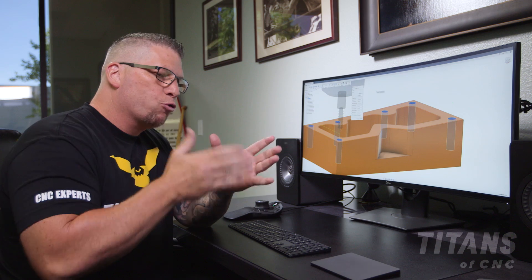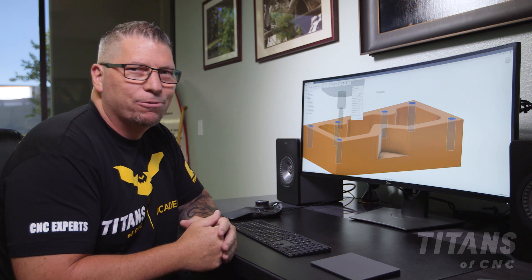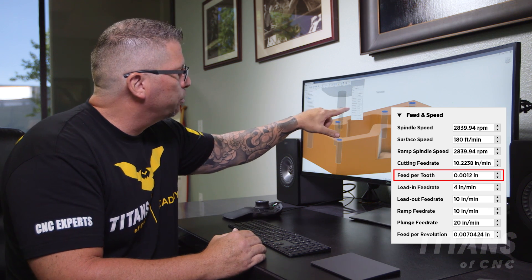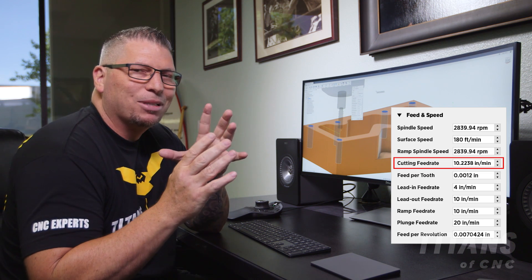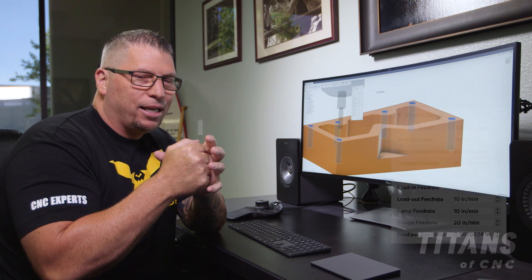One of the cool things about the thread mill is you'd think you'd inch around at like 0.5 feet per minute — very delicate and small — but we're actually going to get after it. Our surface footage is at 180, which is a good surface foot. Our feed per tooth is 0.0012. This is a three-flute tool, and that puts us at a cutting feed rate of 10 inches per minute. Ten inches a minute doesn't seem like a lot, but when you're only moving out like 50 thousandths, you get there quick.